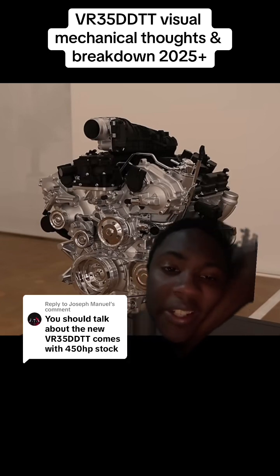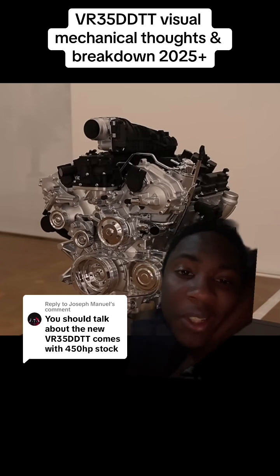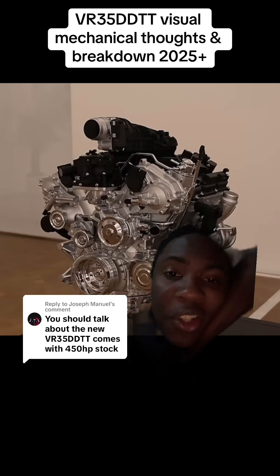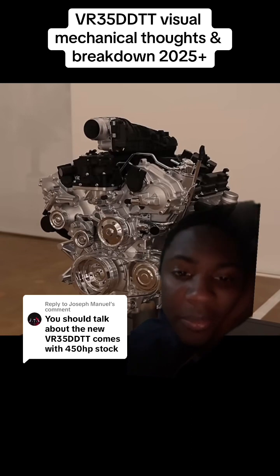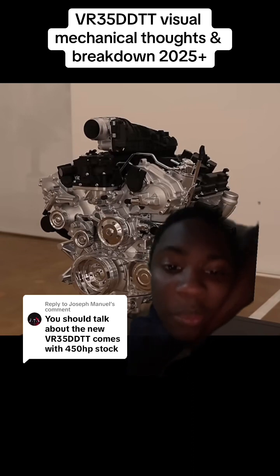It's not even worth it at the end of the day. I would love for this to be an easy engine swap, but I guarantee you it is not. When this engine gets released, it's possibly going to cost $15,000 to $20,000 at the junkyard used in the next couple of years. At this point, if you really want to swap this motor in, just get a GTR.